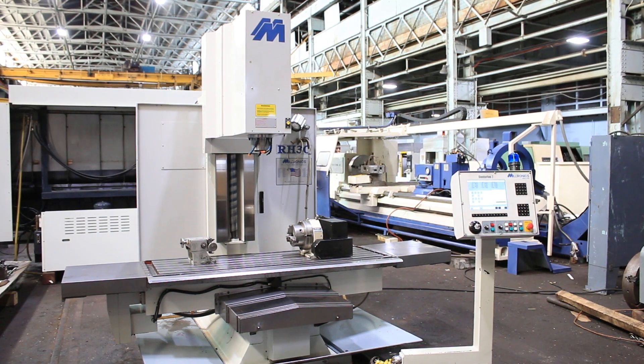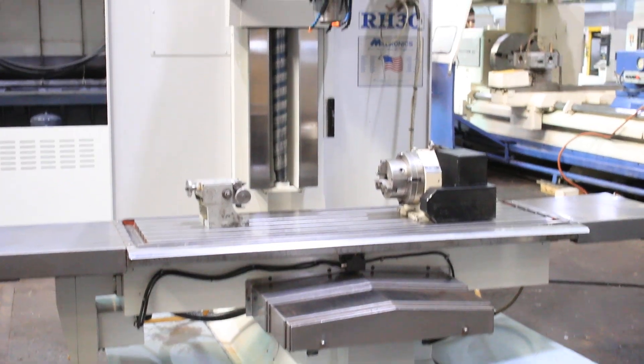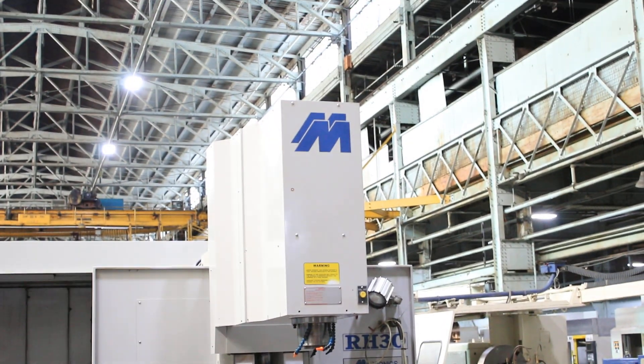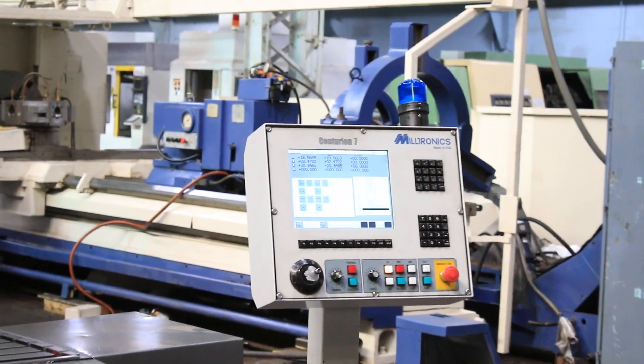We have a Militronic CNC vertical milling machine, model RH30, serial number 9080. The machine was new in 2006, and we're going to run her for you.